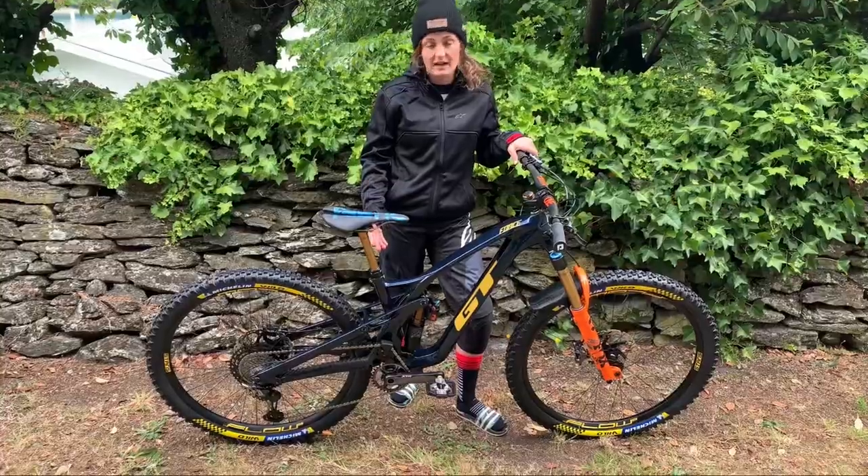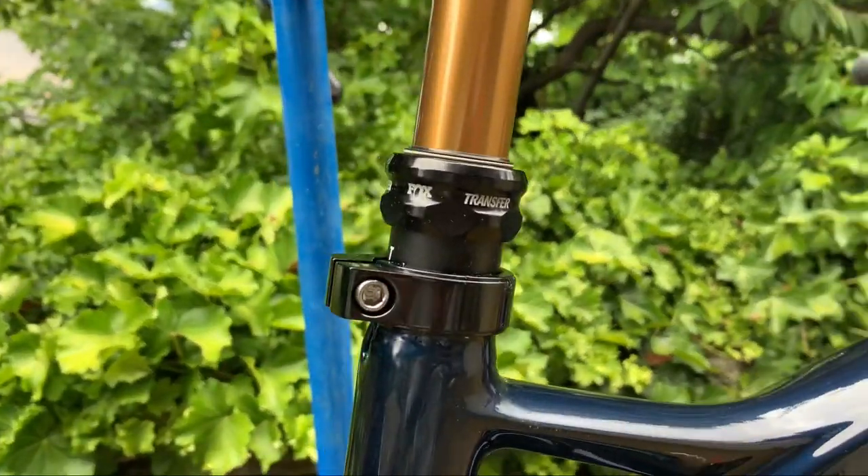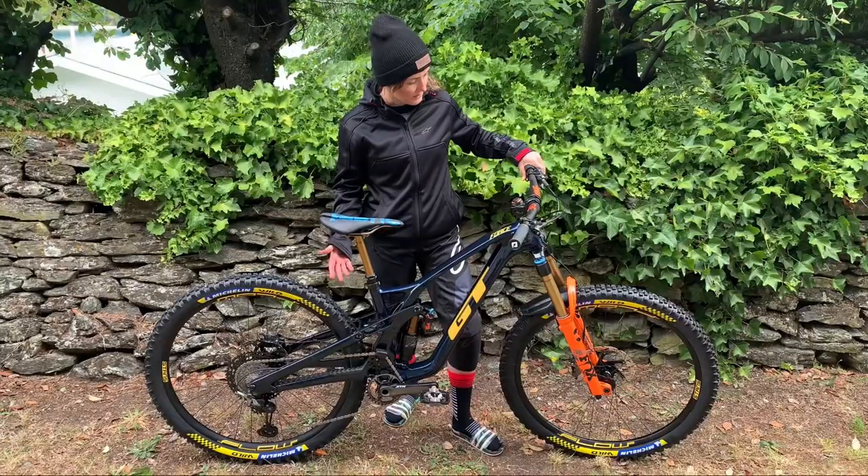Finally, we have a 175mm Fox dropper seatpost to finish it all off. I need to tighten this up.